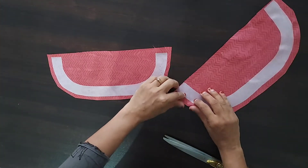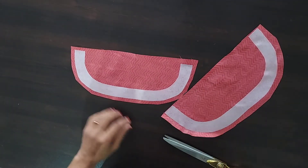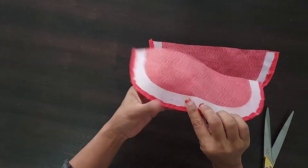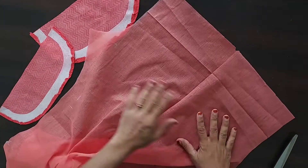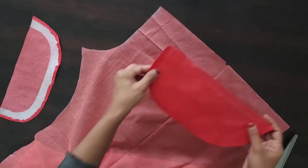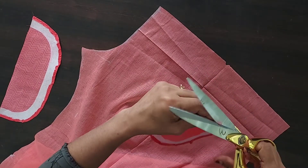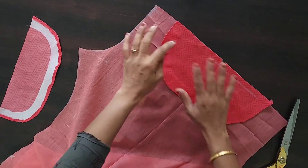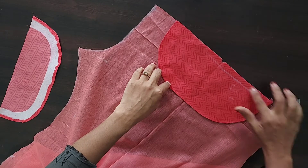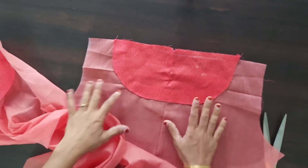Now, I will stitch the canvas pieces together. I will stitch the two pieces. Now I will stitch the two pieces in the lining. I will stitch the two pieces in the canvas.